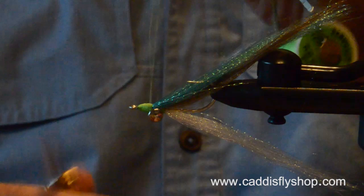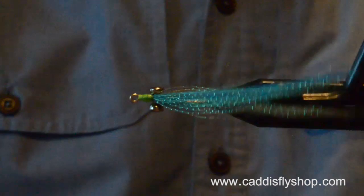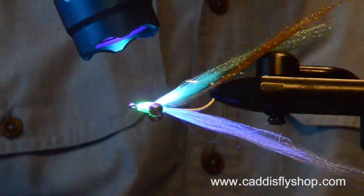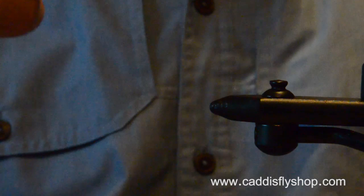This is a very fishy Clouser, tied on a size one Mustad 3407. Dynamite fly. Fish this puppy with confidence — rockfish, silvers. I'll catch a king on it one of these days. Have fun.